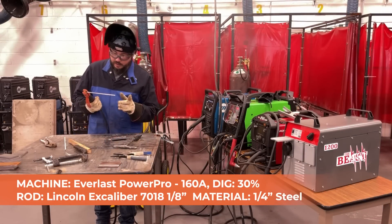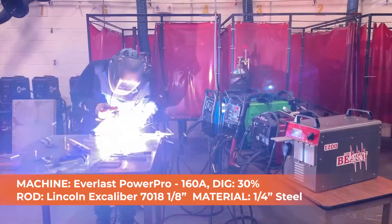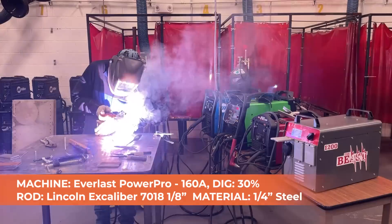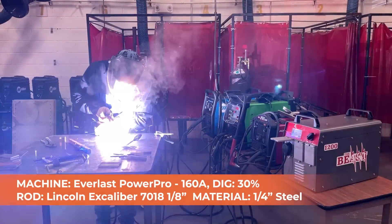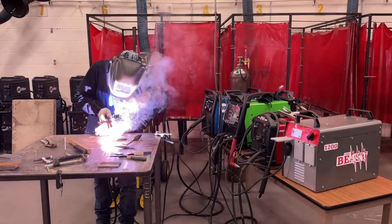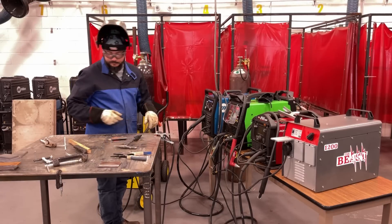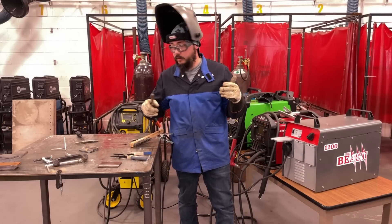Awesome — did that last inch, still had plenty of rod. Let's do another pass. I'll note that I would not generally run an eighth-inch rod at 160 amps like this — this is really to test the capacity of the Beast rather than weld quality. Burned it down to about two inches at 160 amps — no problems.